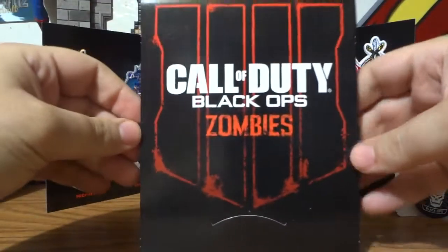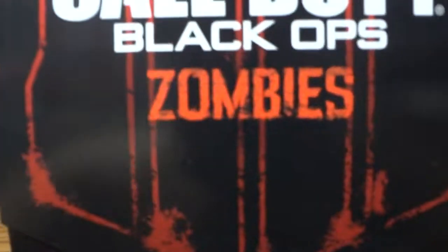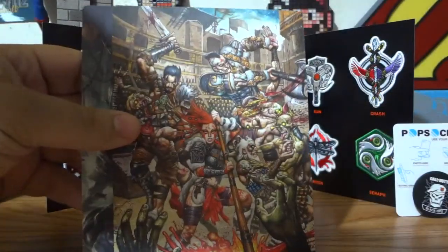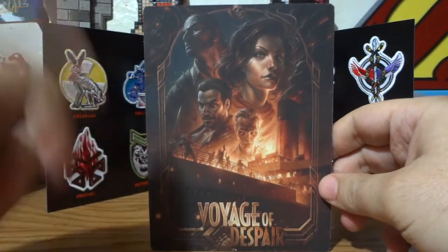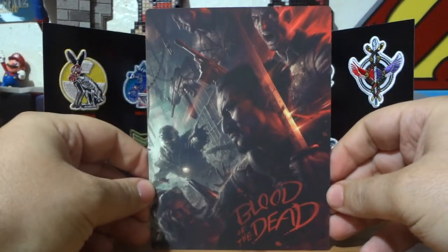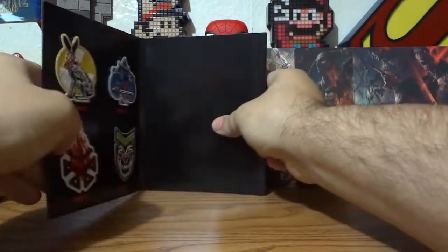Now it says Zombies. We had the picture, we had the four, now we have Call of Duty Black Ops 4 with the word Zombies — cool for the month of October. And these are some zombie cards, made of nice stock, from Black Ops Zombies. One is from Voyage of Despair — the zombies on the Titanic. One is from the Gladiator Stadium. And the last one is Blood of the Dead, the Prison, with the original zombie crew back.